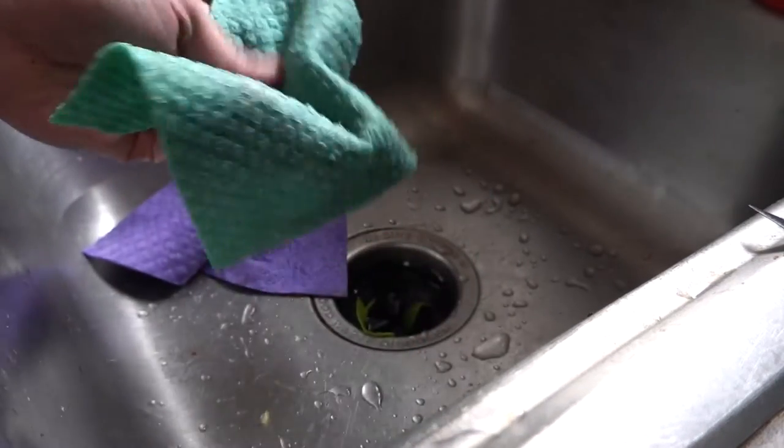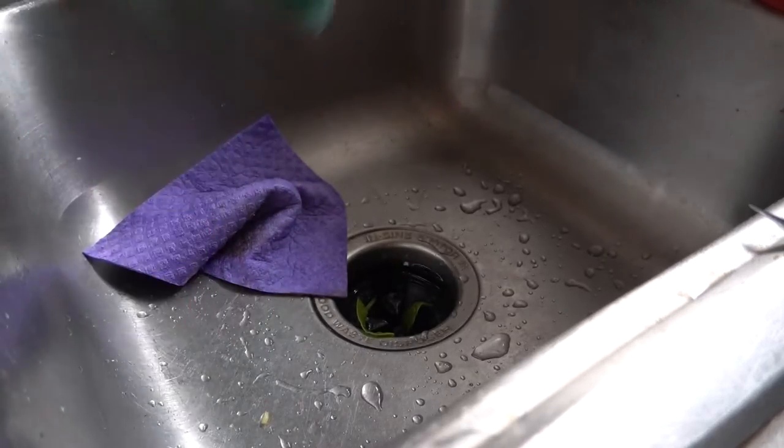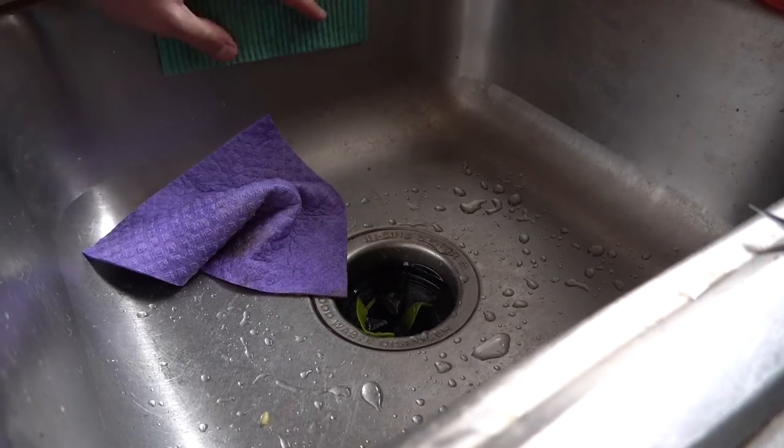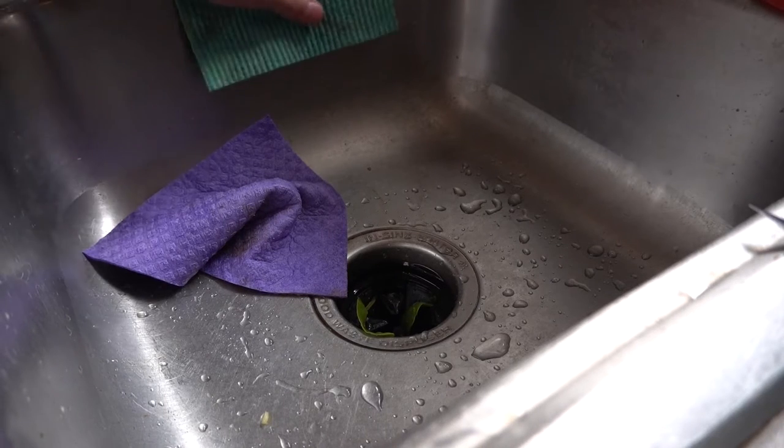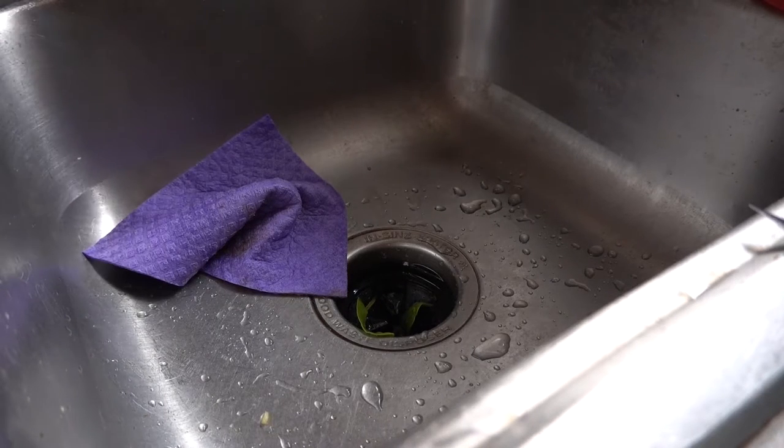As soon as you're done with it, you just toss it in the dishwasher with your normal wash. Then you can lay it down and it'll dry to whatever shape it's in, so you can form-fit it around your faucet.